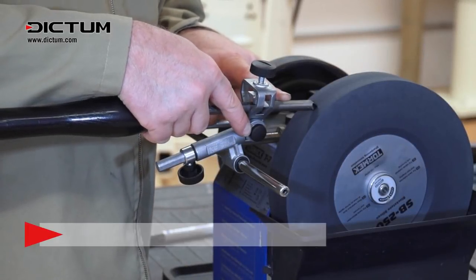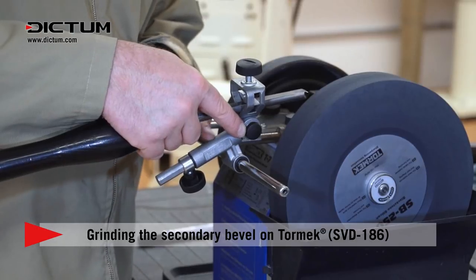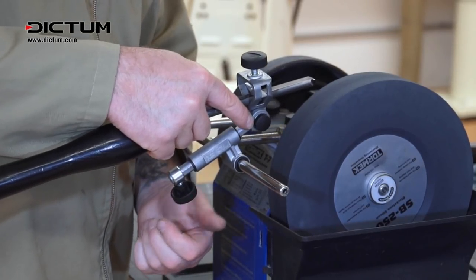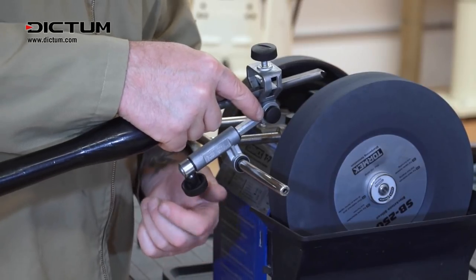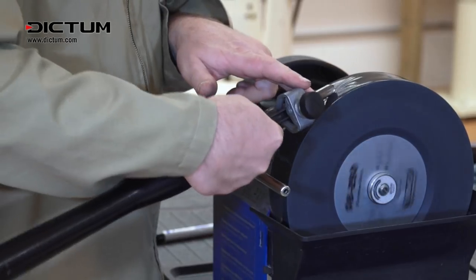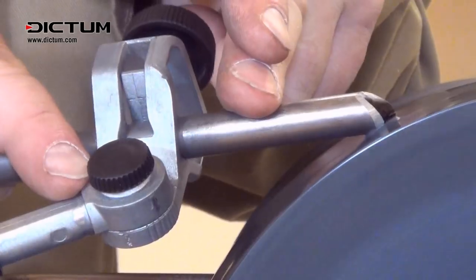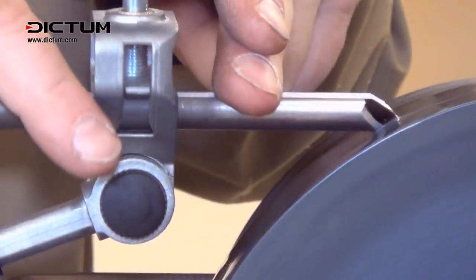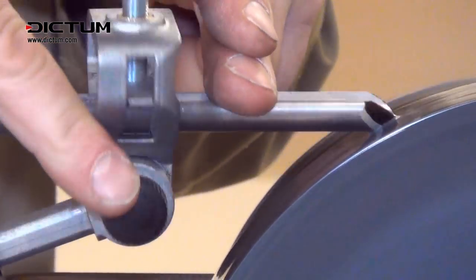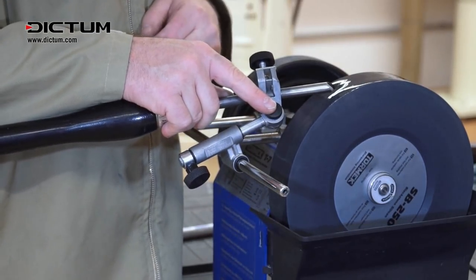To put a secondary bevel on this grind using the Tormek couldn't be simpler. I can adjust using this slider up and down at any given position. I'm going to go all the way to the full extension in this instance, and grind away the heel — or some might say the bottom of the bevel angle — until I reach the desired point. Clear to see and easy to do.